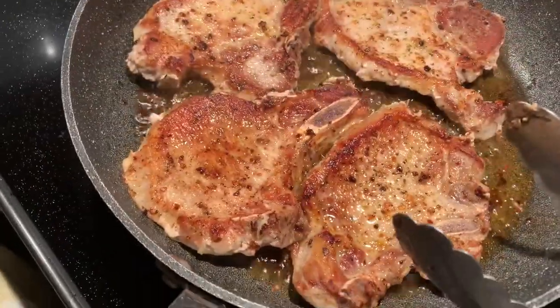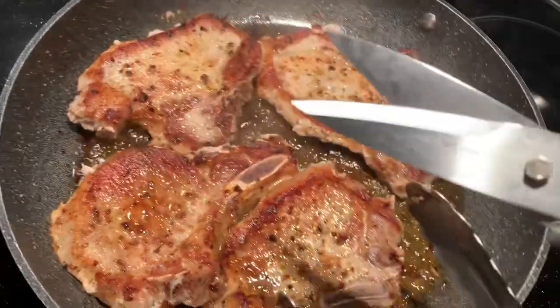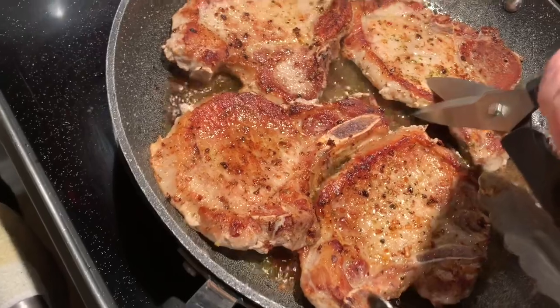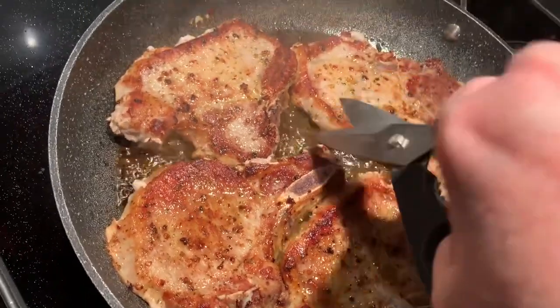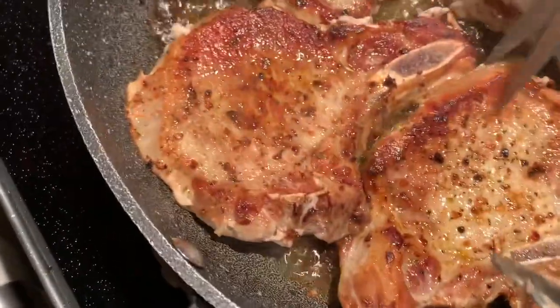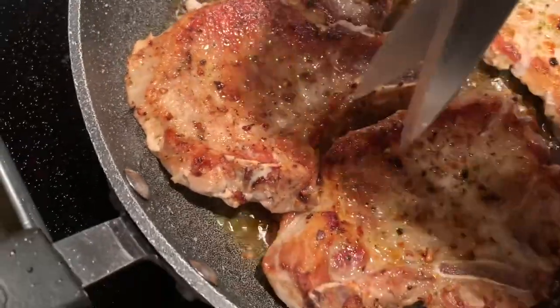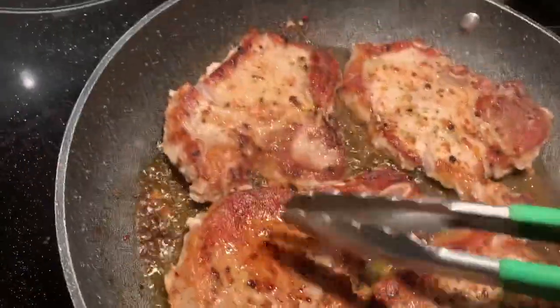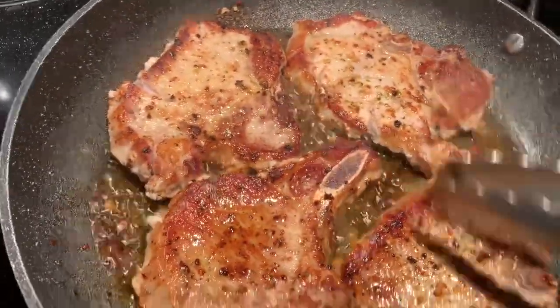One thing I forgot to mention: when you're marinating them, get your scissors and do a couple of cuts so they don't curl up. I'm going to do it now because I forgot to do it earlier. This keeps the pork chops flat and makes them easier to cook.